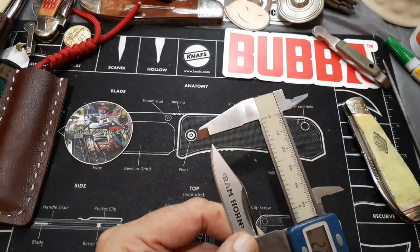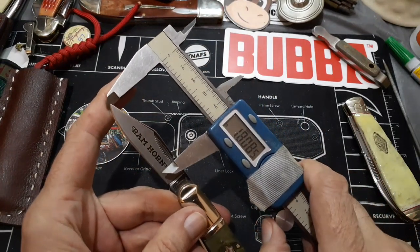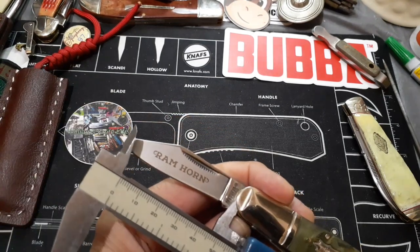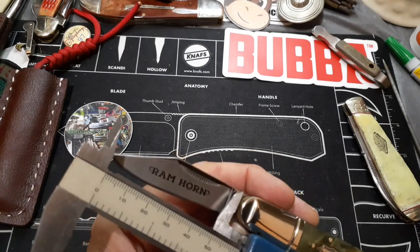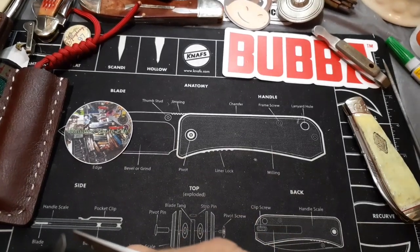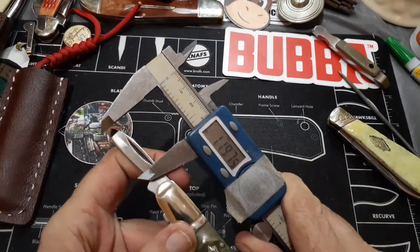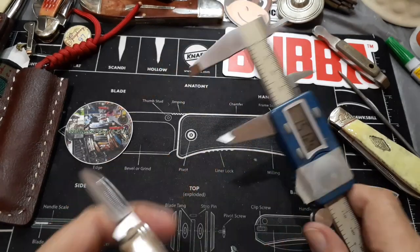We've got a cutting edge of about two inches. It would really be measured from the bolster to the tip of the blade — about two and a half inches. I don't know why I fiddled around with all that just to get that. And this one looks like about an inch and a half cutting edge on the pen blade.